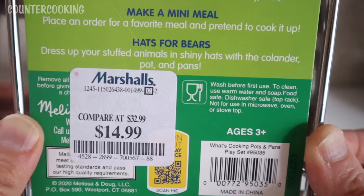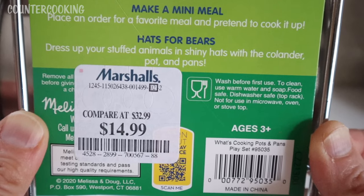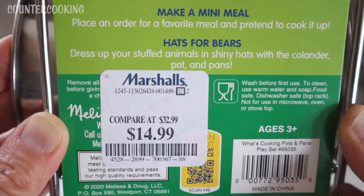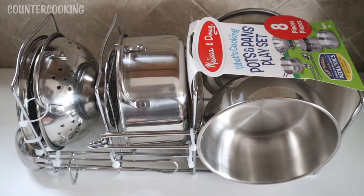On the bottom it gives us some more information. It says that these are food safe, dishwasher safe on the top rack, and they are not for use in a microwave oven or stovetop. Well, I don't plan on using these in the microwave oven or stovetop — my plan was to use these with mini appliances — so as long as they're food safe, I'm okay with that. Let's open up this set and see what we have here.